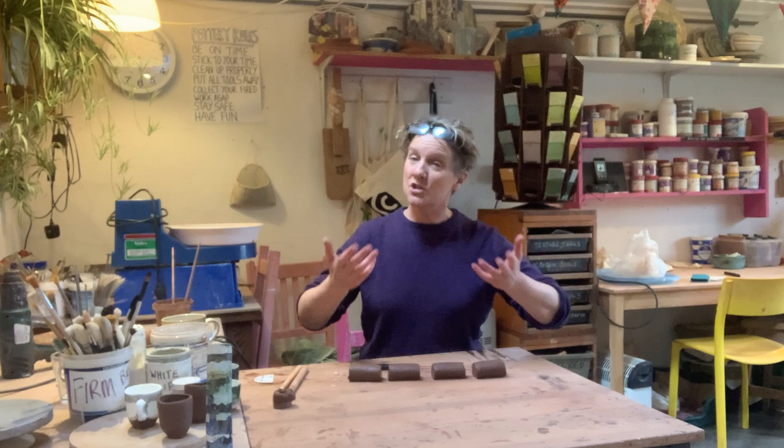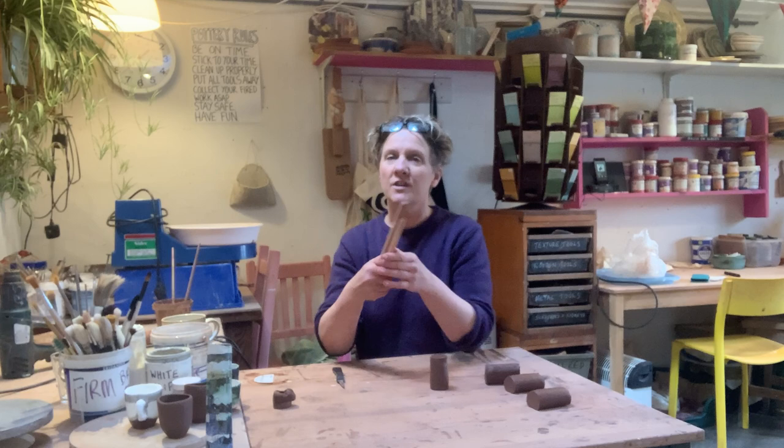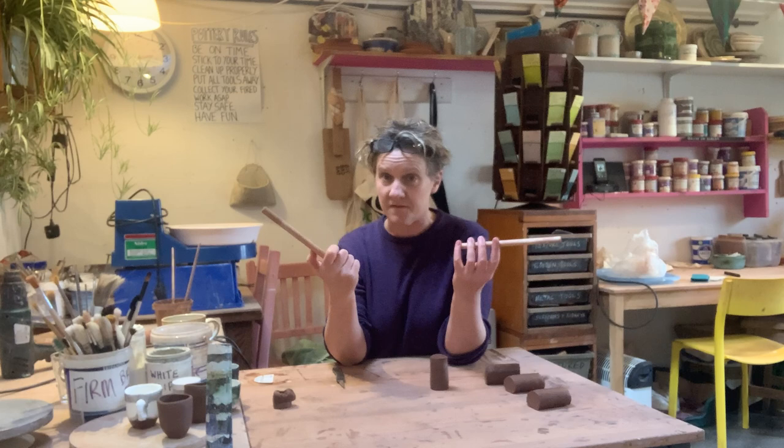You can measure with a ruler if you want to be super accurate. So you've got your little chunk, your little sausage. The other thing you're going to need is some dowling — I've got two bits, but just one piece will do. If you don't have dowling, you might be able to use a wooden spoon handle or something similar.